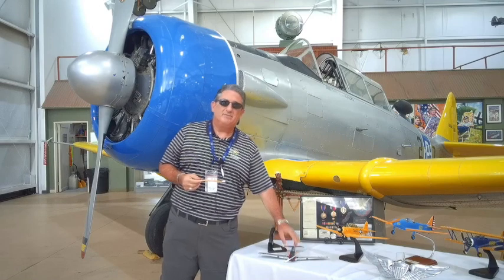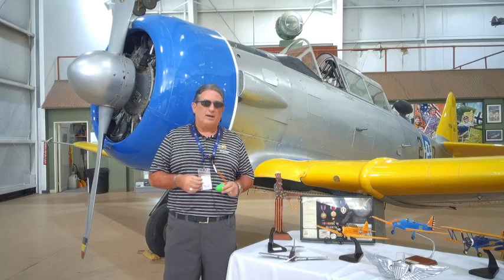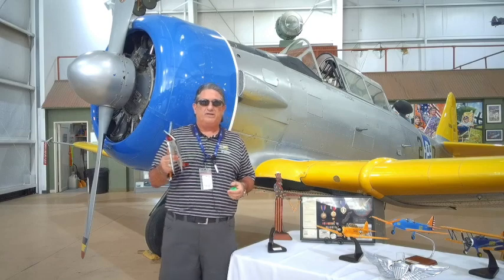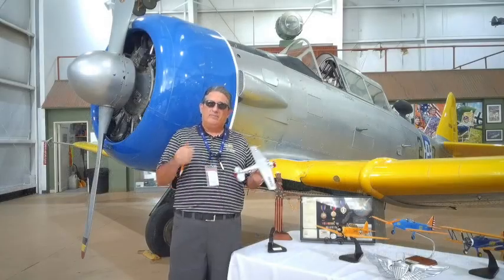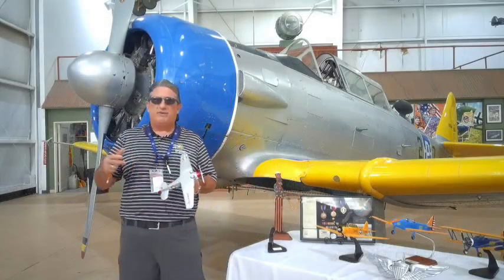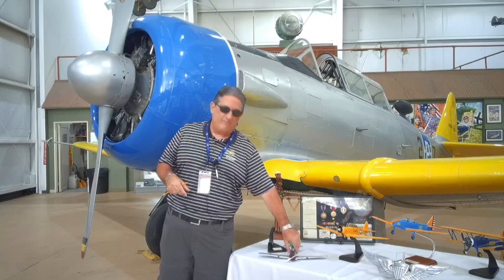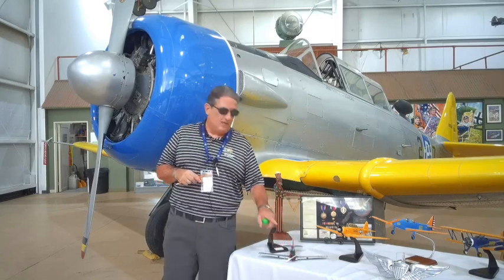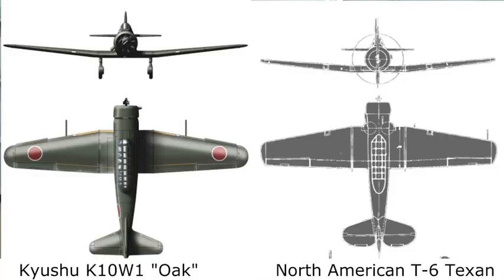The Japanese did something. This gives me an opportunity for the kids at home — I want you to look up the structure they came up with. The KW-10 — the Allied codename for it was Oak. They were doing men's names for fighters, women's names for bombers, and somehow we got a tree in there. But Oak was the Allied codename for it. It was a trainer. Japanese pilots did not like it for a lot of reasons, although it bore a superficial resemblance to the T-6.